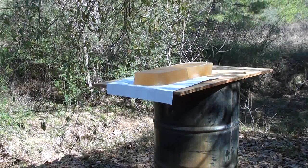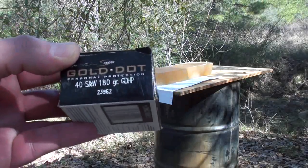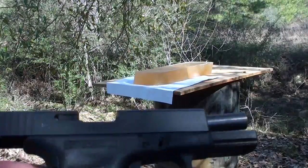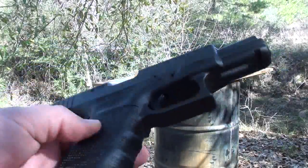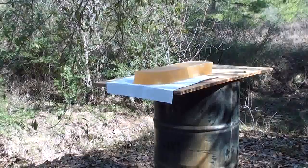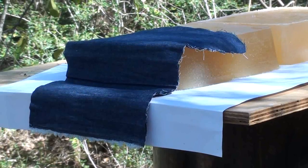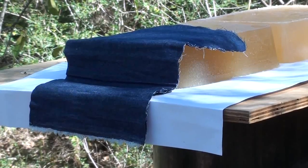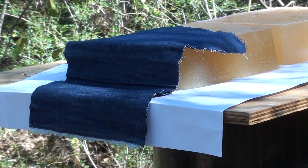We're getting ready to shoot the 40 Smith & Wesson 180 grain Gold Dot, product number 23962. We're going to be shooting it out of a Glock 23. Here we go with 180 grain Gold Dot out of a Glock 23, four layers of denim.